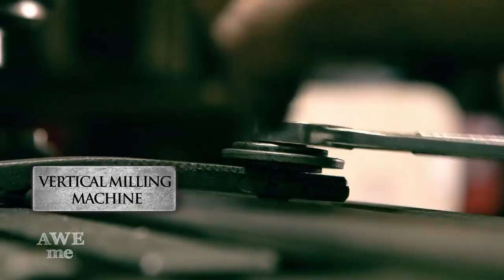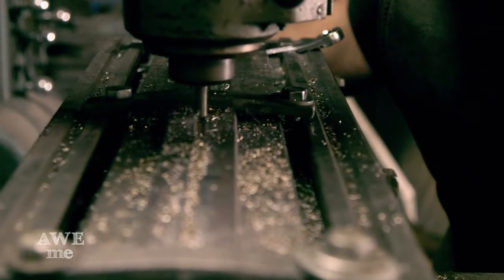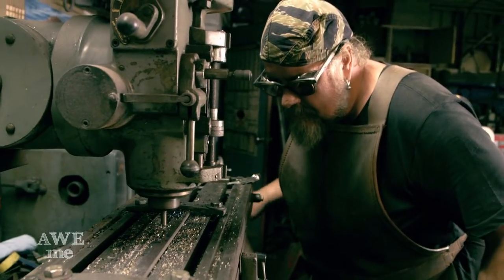The line down the center of the blade is typically known as a blood groove or a fuller. They call it a blood groove because when they stab someone, a fuller would allow it to release the vacuum so it wouldn't stick in the body.